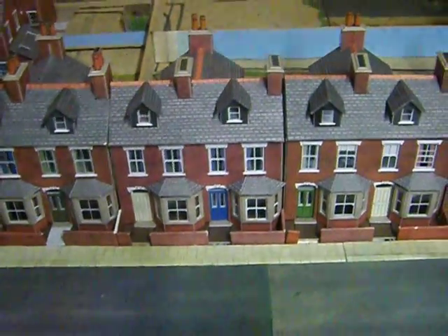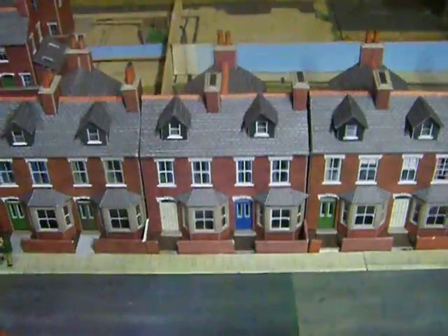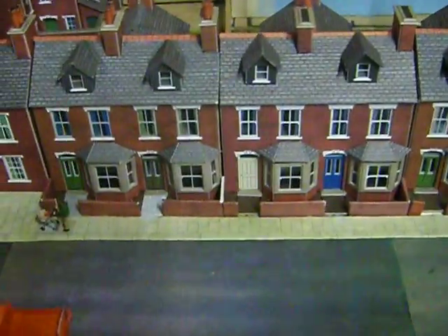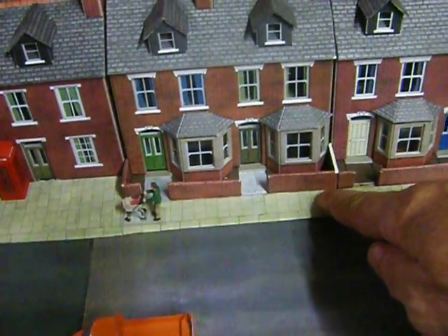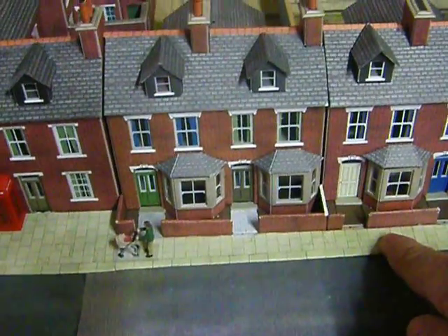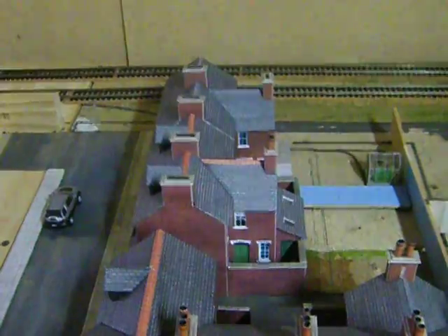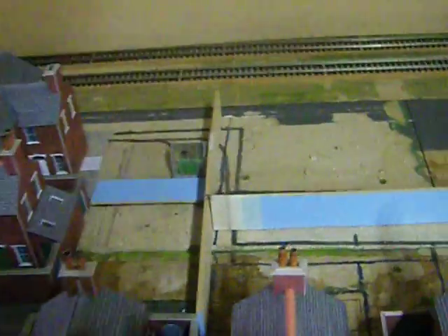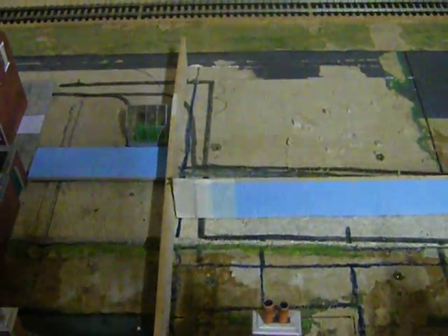I thought I'd give you a bit of a look and show you what's been happening on the layout — quite a bit actually. As you can see the terraced houses have got their paths down and the walls and the front walls of the house yards are being done. I've just about finished all the terraced houses — I have finished building all of them. I've just got the backyard and all the yard detail to do.